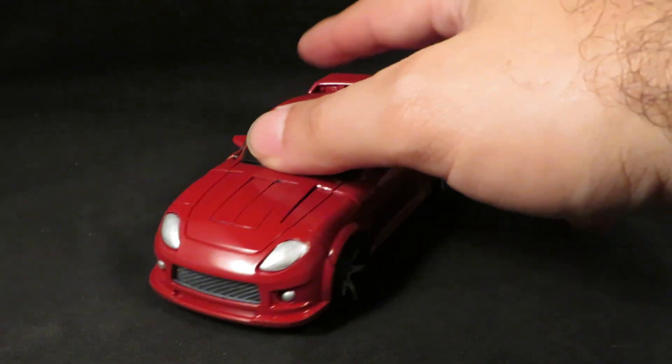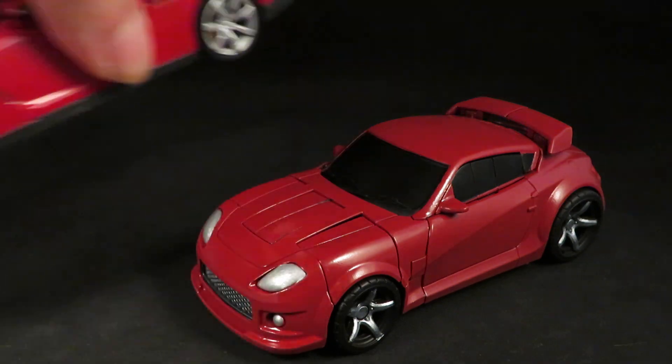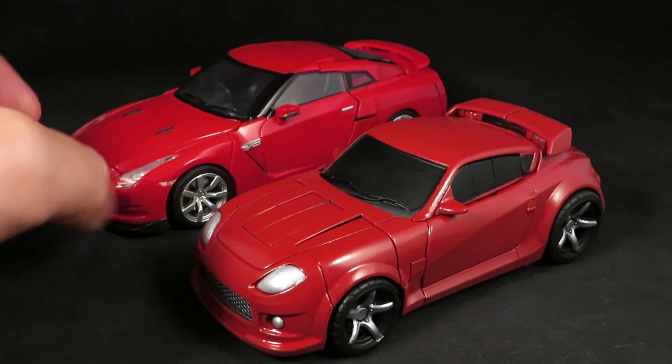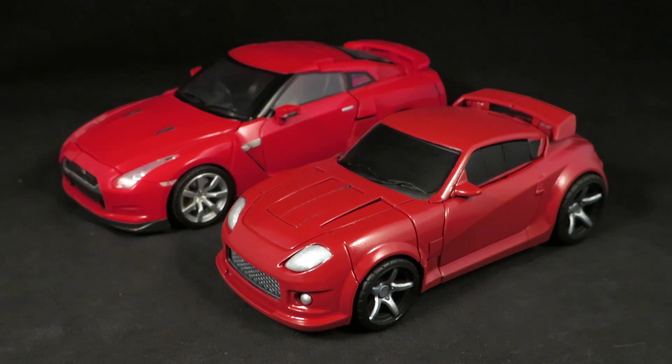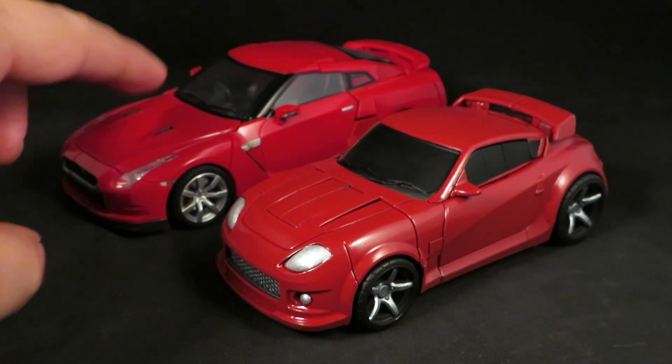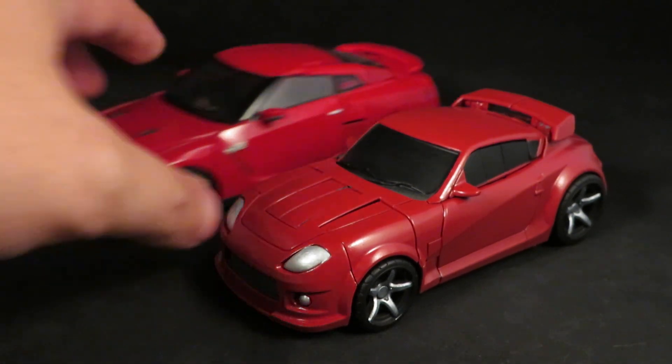And there he is in the alt mode. Here's the Alternity Optimus Prime. I wanted to make a Classics version of this car, which is awesome — I really missed the Alternity line.